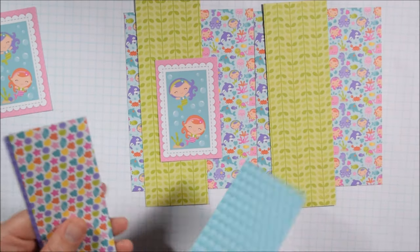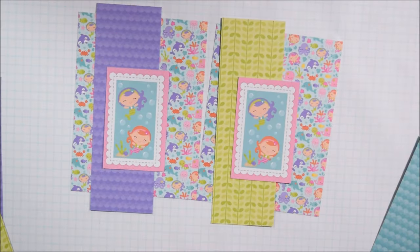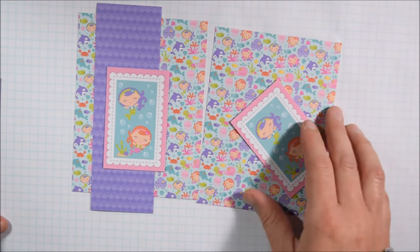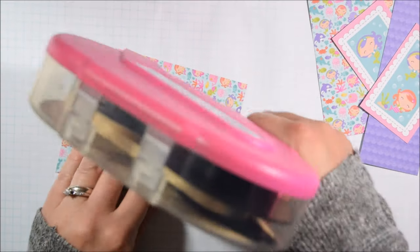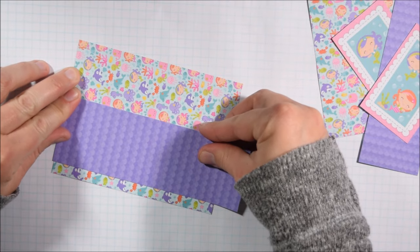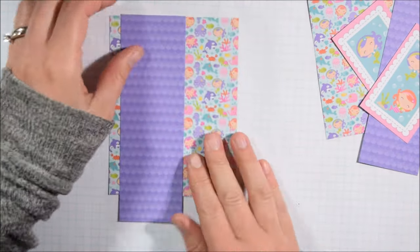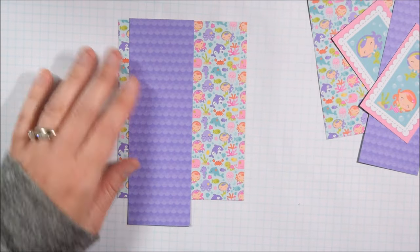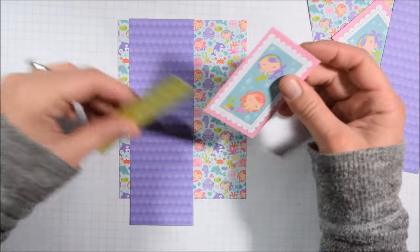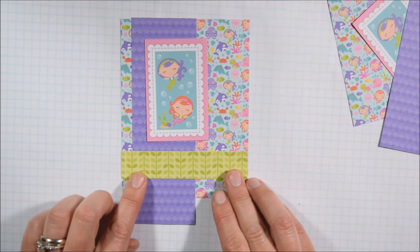I'm debating between the green and the purple, and that's why I really encourage you to cut apart or lay out a bunch of pattern papers at one time and just sort of play — move things around, put one piece on top of another, compare different colors. I liked that green and thought maybe I can still pull it in because it did work well. I just kind of like the purple a bit better, so I'm going to find another scrap of green and see how I can incorporate it.